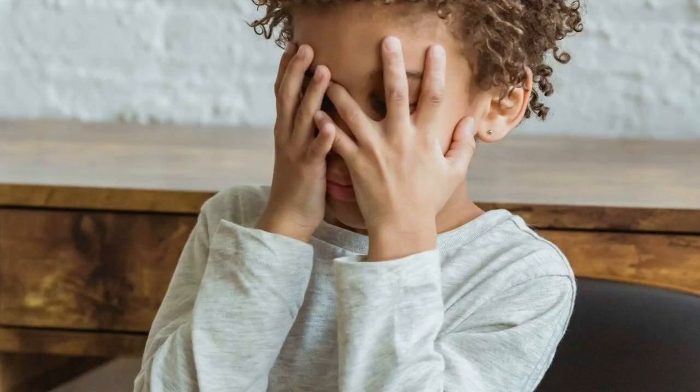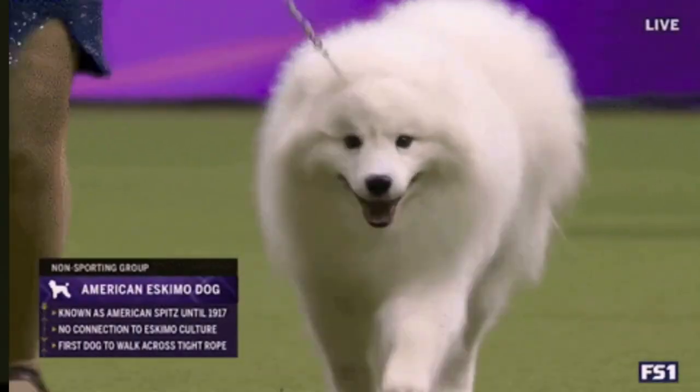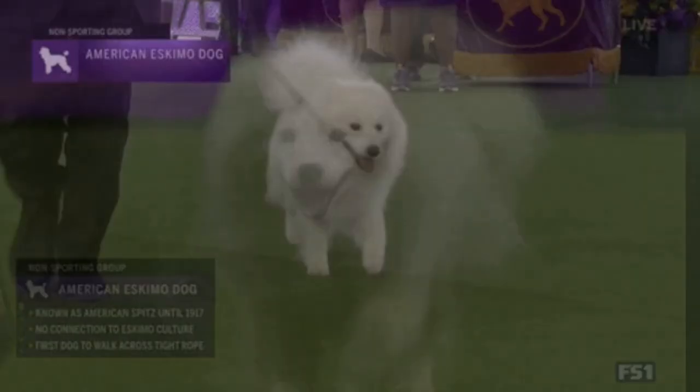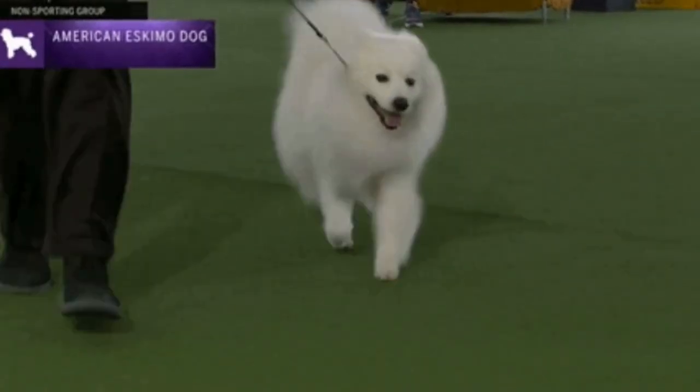It sounds like a lot, but these are the things you need to be prepared for every scenario so you're not overwhelmed on the first night. The American Eskimo dog is a loyal, playful, and intelligent companion who can bring endless joy to your life. By understanding their needs and temperament, you can create a loving and fulfilling relationship with this amazing breed.